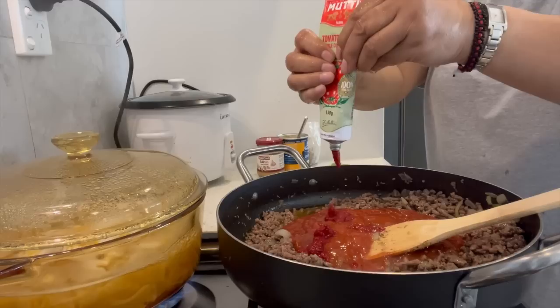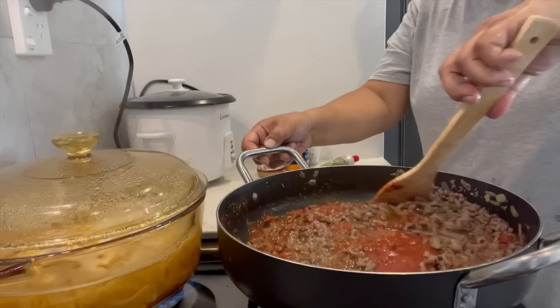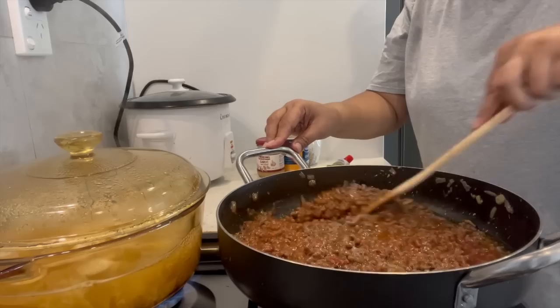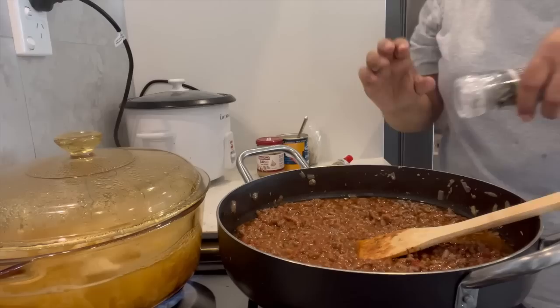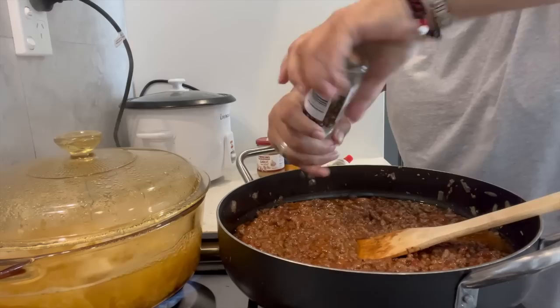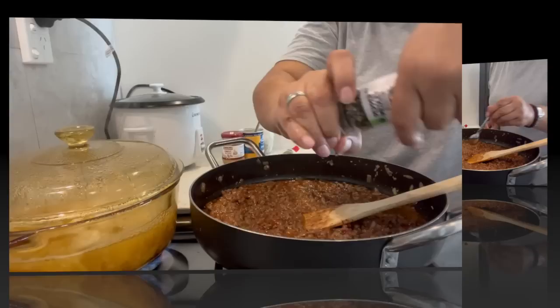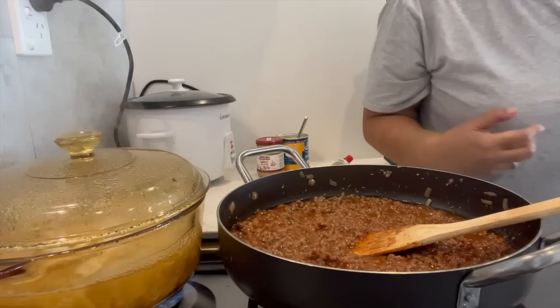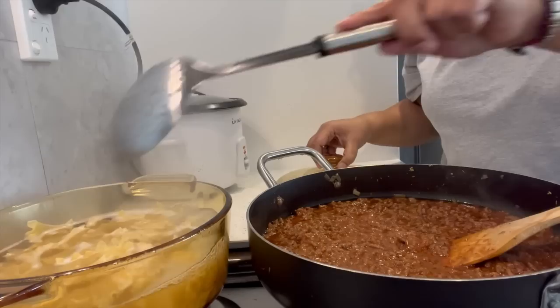Then squeeze some tomato paste in. I'm going to give it a taste and see if it needs more. I think I want to put a whole lot of pepper in it. Have a taste — yummy yummy yummy!